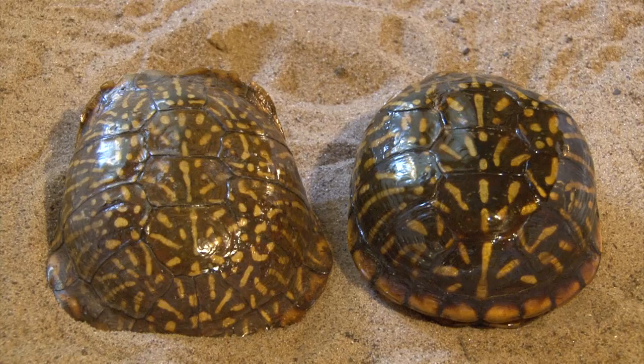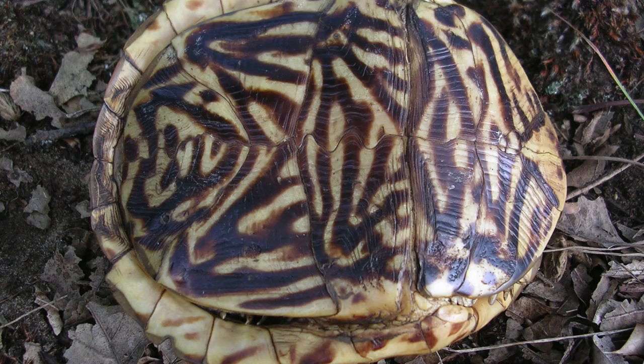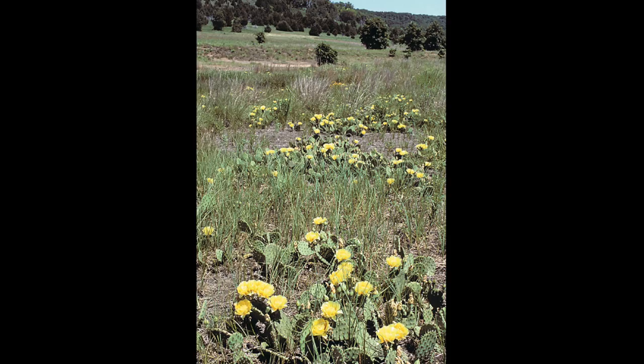The ornate box turtle has a slightly flattened carapace that is dark brown or black with bright yellow lines radiating from each scute. Carapace length ranges from 3.5 to 4.75 inches. The plastron is hinged, allowing the front and back sections to close tightly against the underside of the carapace.